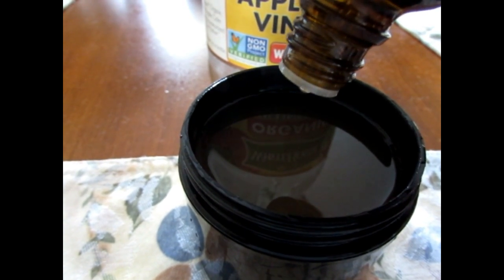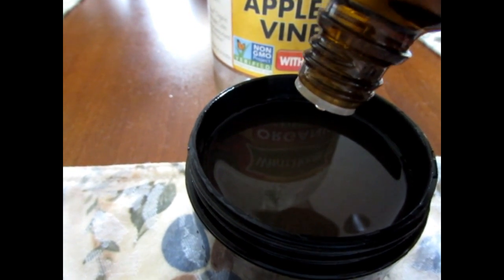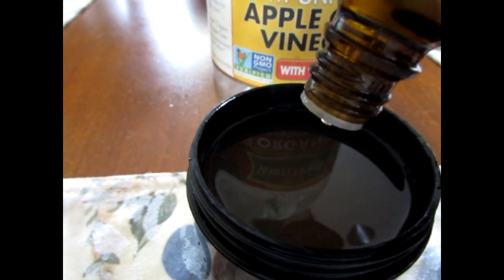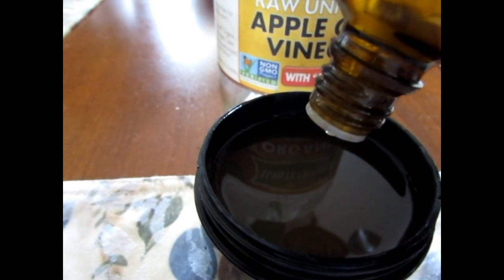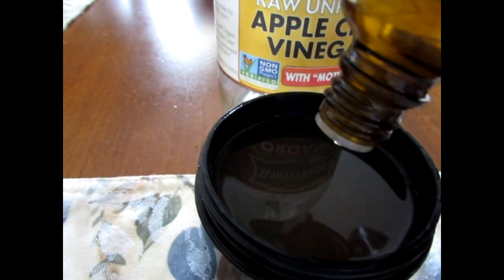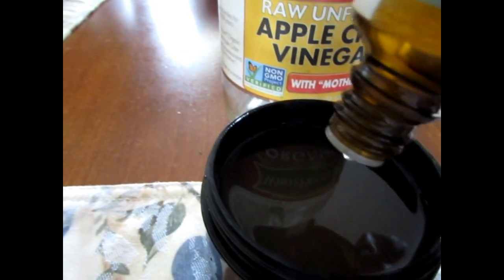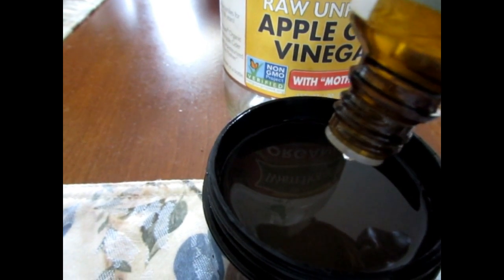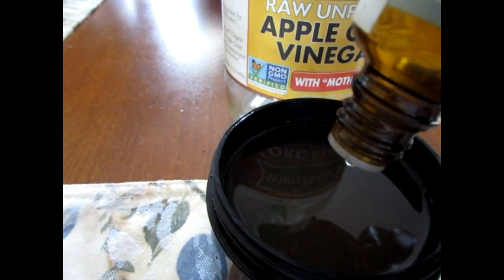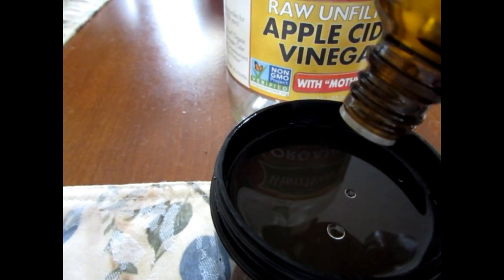I used to do just the apple cider vinegar and water together, but my husband hates the scent of the apple cider vinegar. To get rid of the scent, I put the tea tree oil in there, and it really covers it — you don't even know that you have apple cider vinegar in this recipe.